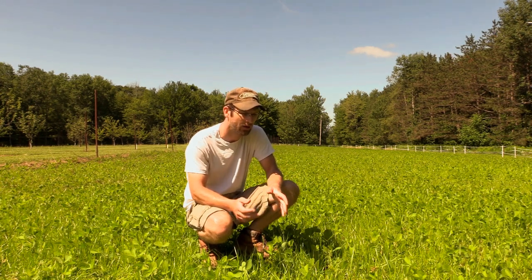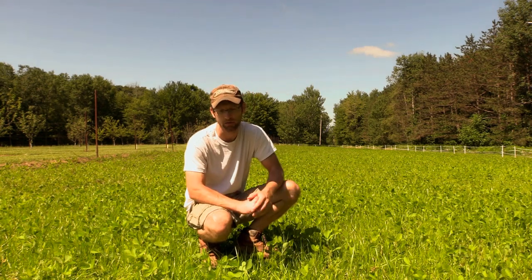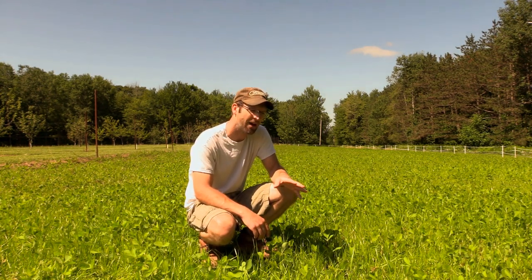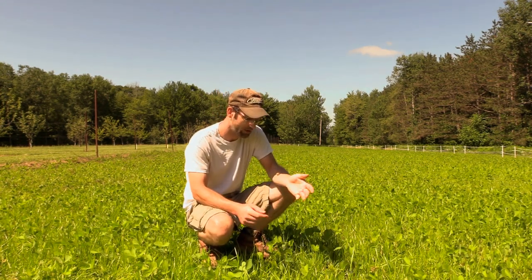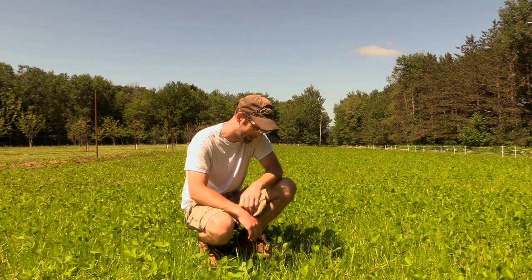We're really happy that we're going to be able to spray it this year and have a pure stand of soybeans. The zone for this variety is approximately 4.2, so we're looking at about 120 to 125 days for maturity, which should give us good forage production and then some beans after that.